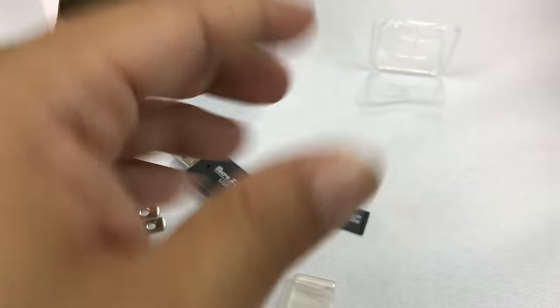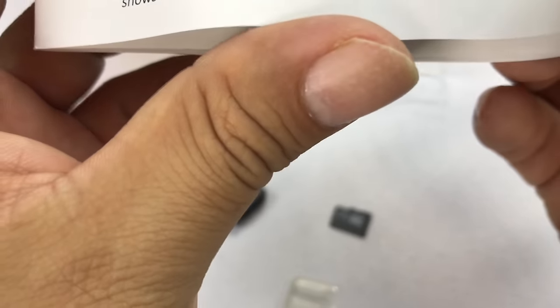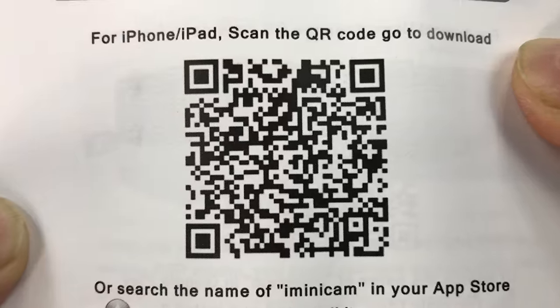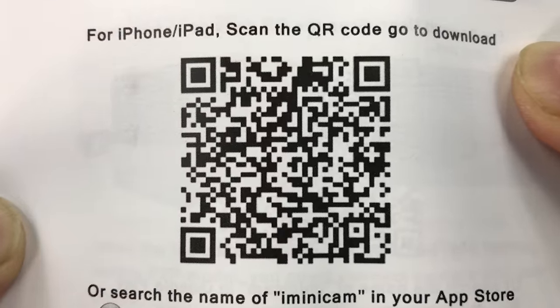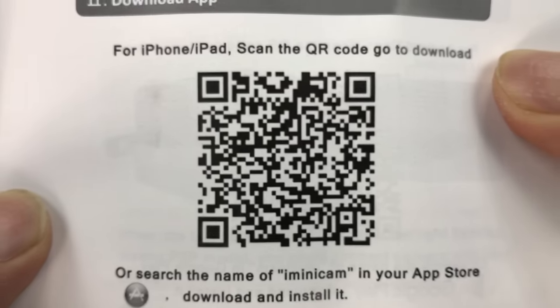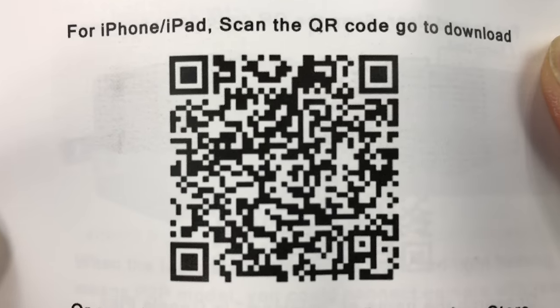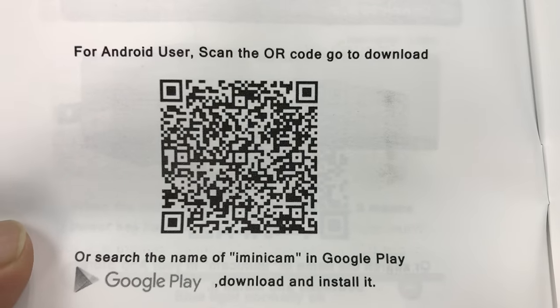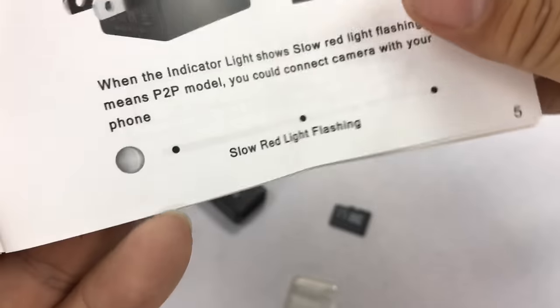I will check out these instructions, and here's the QR code for the app. I do record in 4K because that's the only way to go. You can search the name iMiniCam in your app store, or if you want to scan this off your screen, you can just do that. So there will be an app — it looks like there's an Android version. iMiniCam in the Google Play Store right there for you guys.